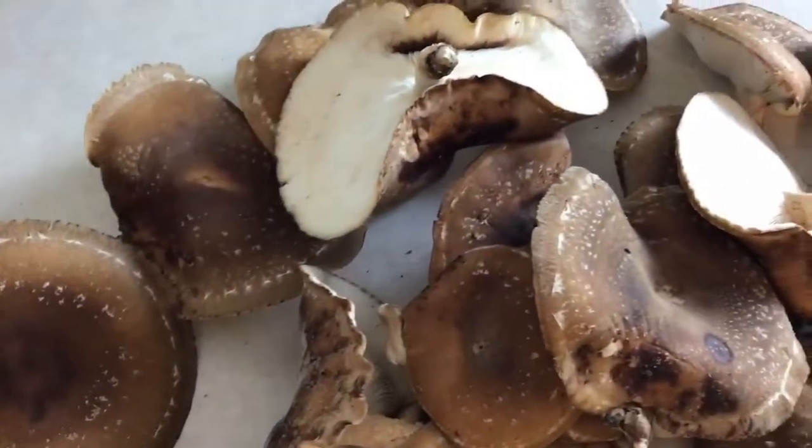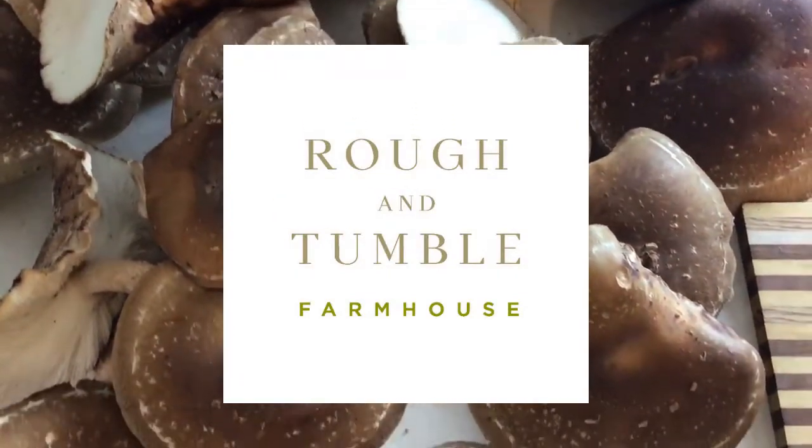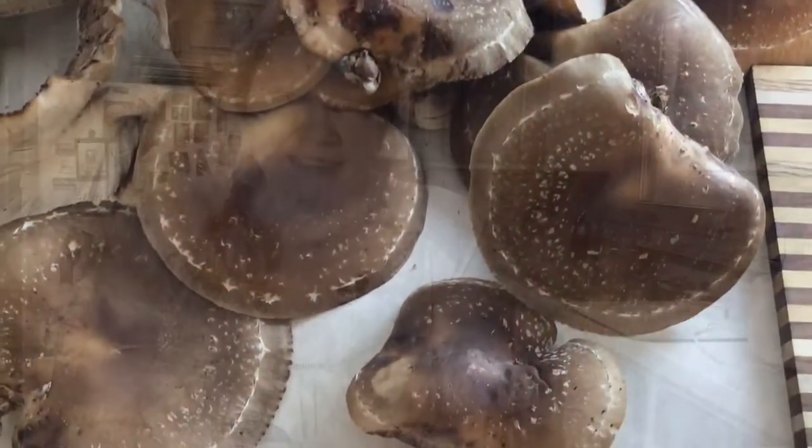Hi, I'm Kelsey from roughandtumblefarmhouse.com and today we are going to be talking about shiitake mushrooms. My neighbors reached out the other day and said that they just had a really nice rain and they had a bumper crop of shiitake mushrooms. They invited me over to come and pick as many as I wanted, so I got a whole huge basket full of these mushrooms.